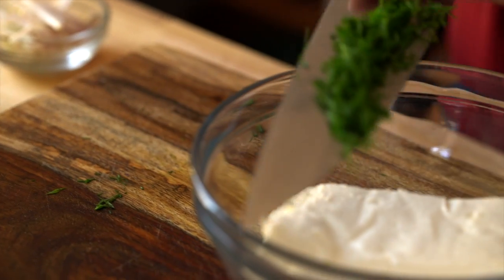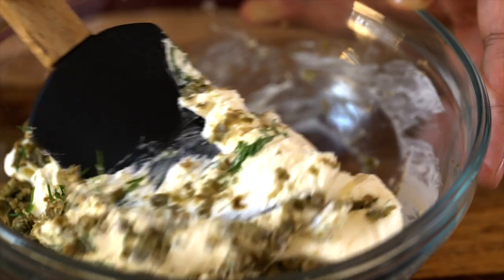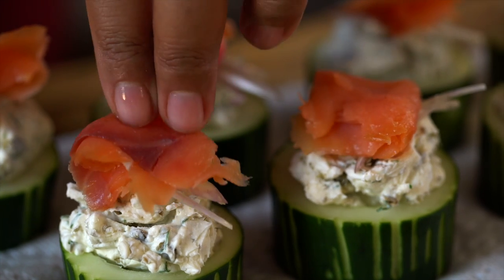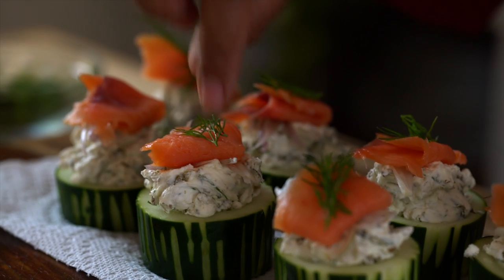The second one also has some cream cheese, chopped dill, and capers. Mix it all up, scoop it into your cucumber cups, then add a little sliced shallot and my favorite thing in the whole world — smoked salmon. A touch of dill really brings out the colors.